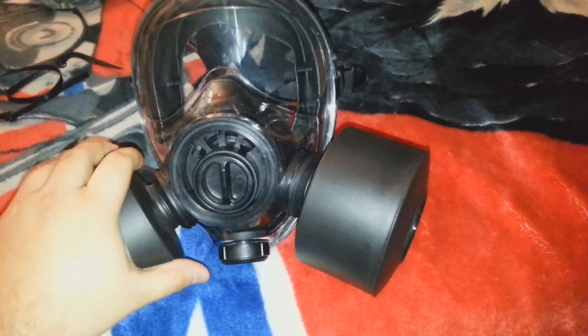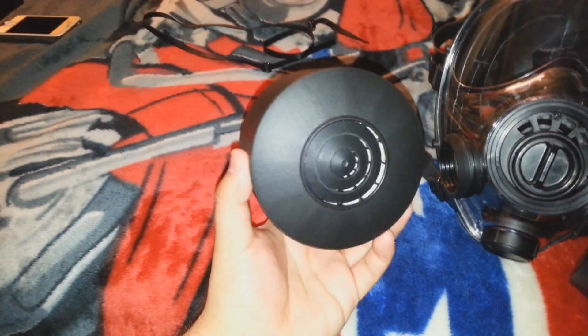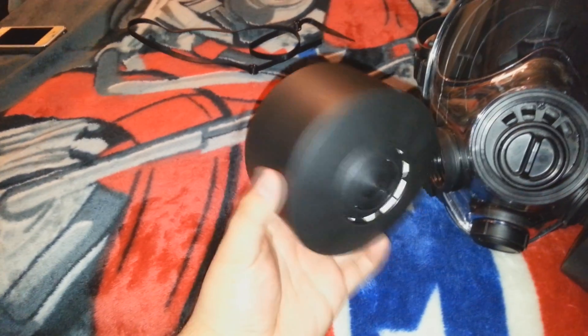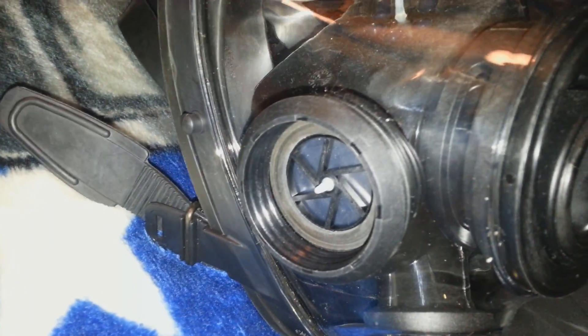So that's the NATO 40 millimeter filters, and that's what it looks like inside. You can actually remove these — if you're exposed to chemicals, you can change the filters.